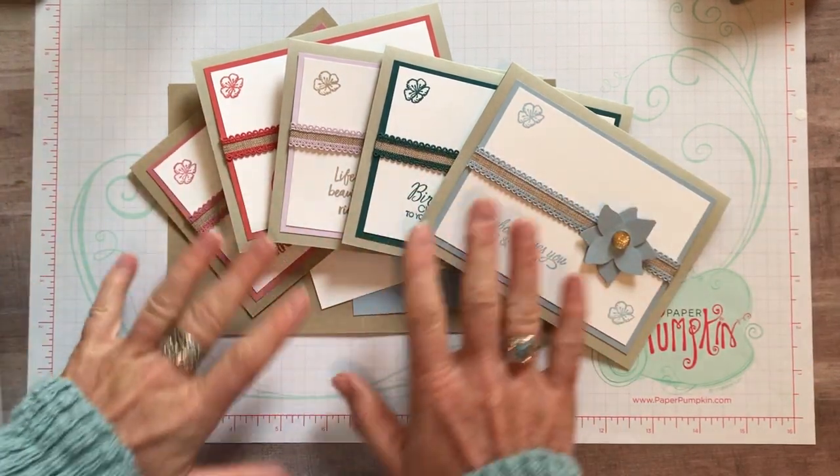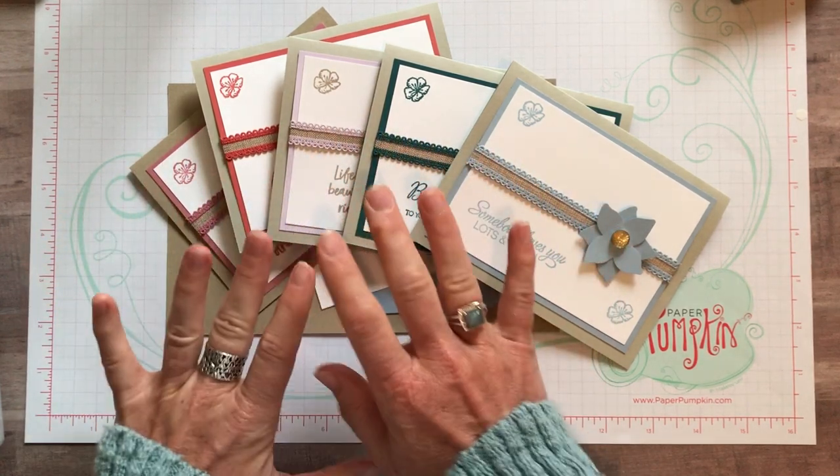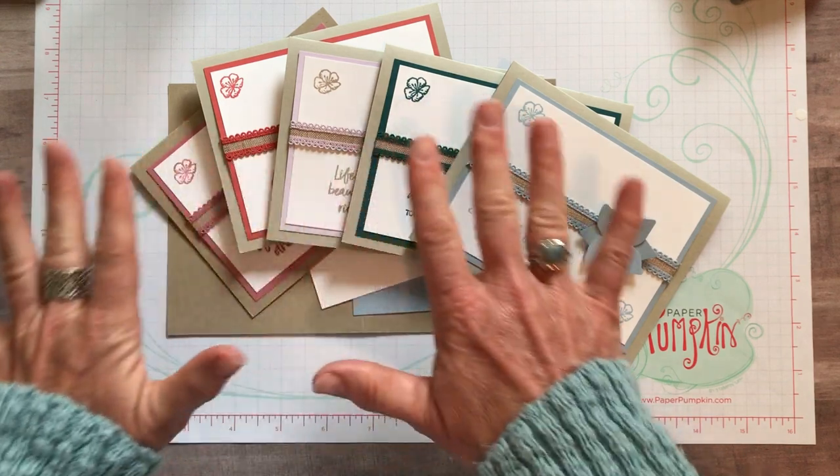Hello friends, it's Amy Ferlici at the Gathering Inspiration Stamp Studio and I am here to show you our new 2019-21 Stampin' Up! In Colors!